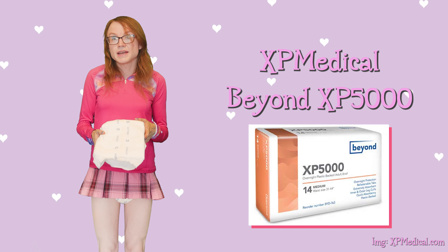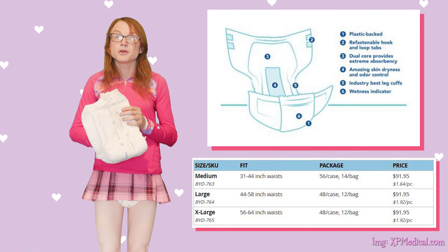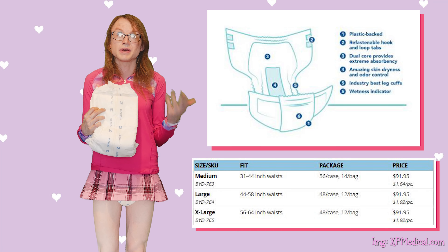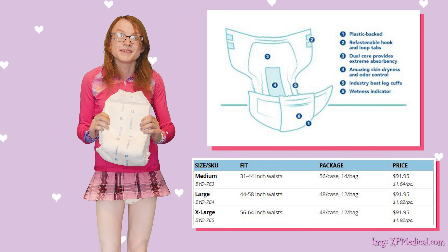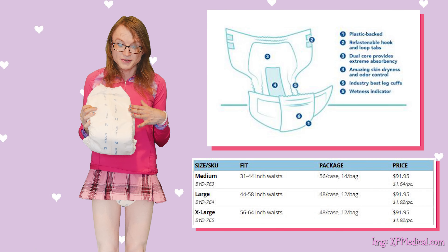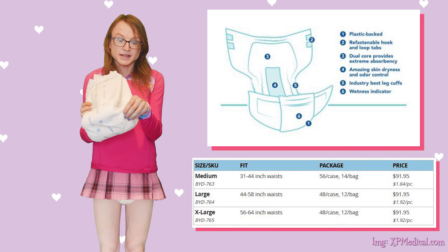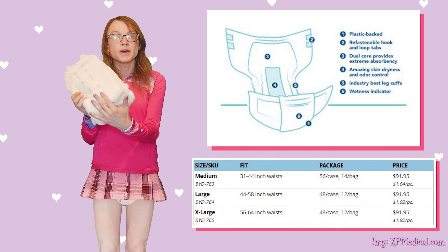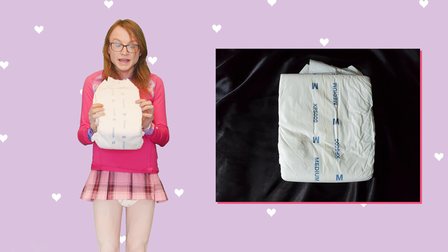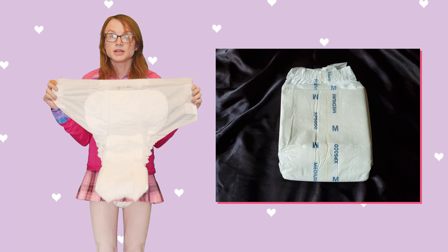This is the first time I've encountered a plastic back with a hook and loop tape system, even though apparently they are quite common among ABDL diapers such as Tykables, Bunnyhops, ABU, and various others. But I think it's really neat. This is my first time using them and it is a plastic back diaper — it's got that crinkle, that soft plastic, that wet feeling on the outside — but it has a very reliable and high quality hook and loop tape system.